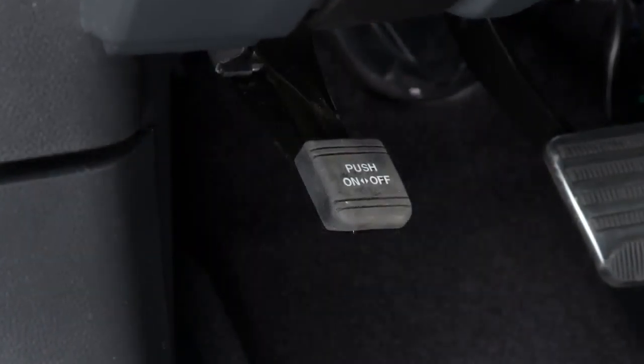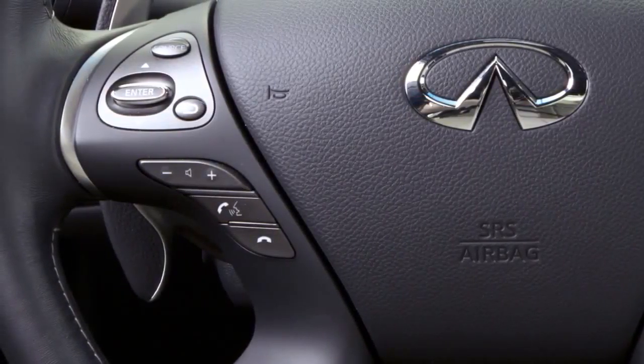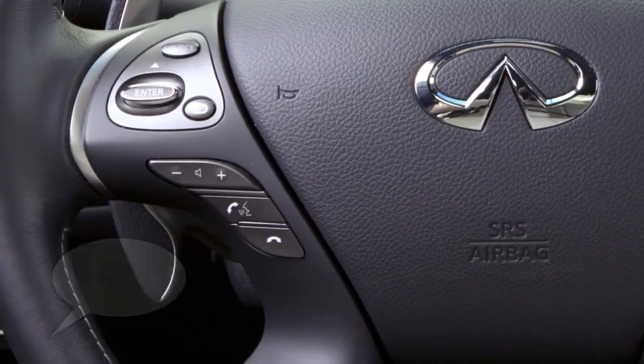Next, press and hold the phone send button on the steering wheel. Then, after the system lists the available commands, say "help," then "voice adaptation."